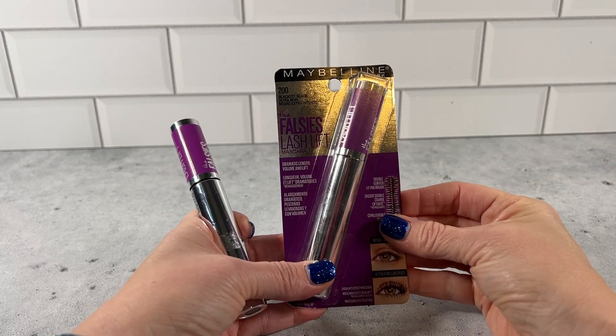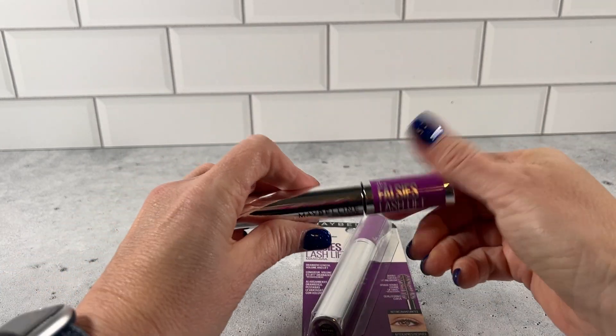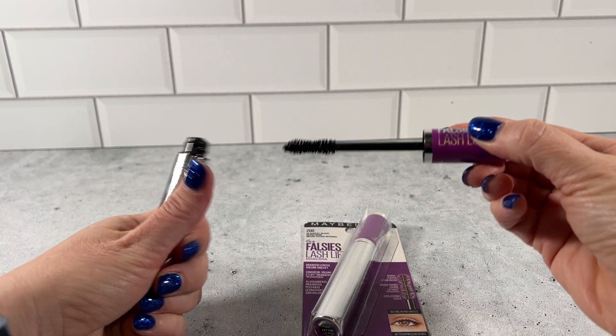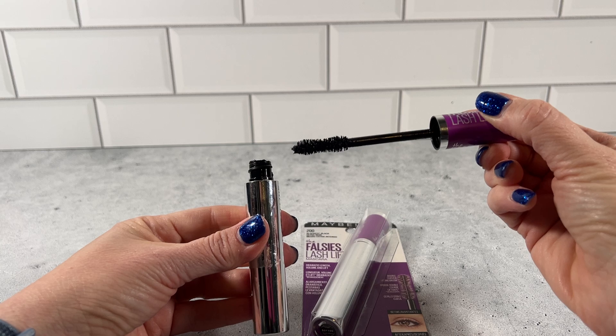It does have a double curved brush. Let me open this up — you can see the double curved brush for easy, even application.